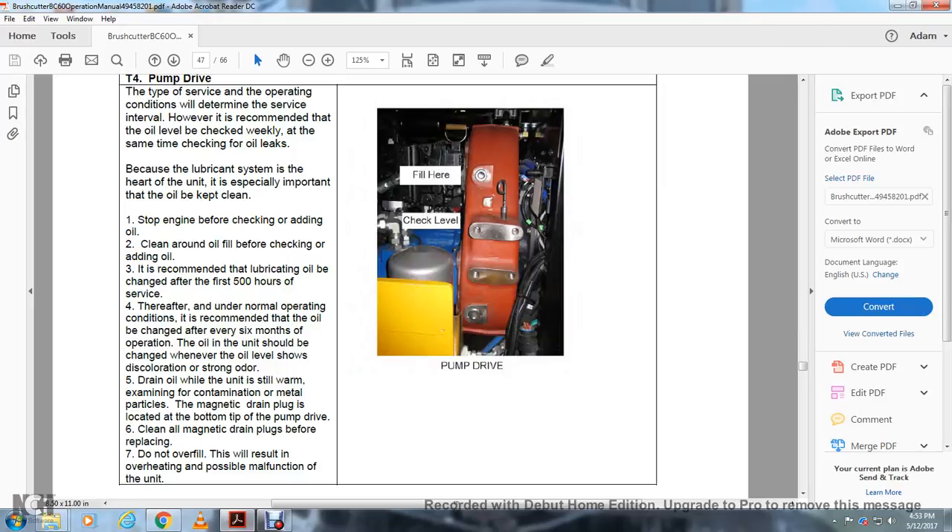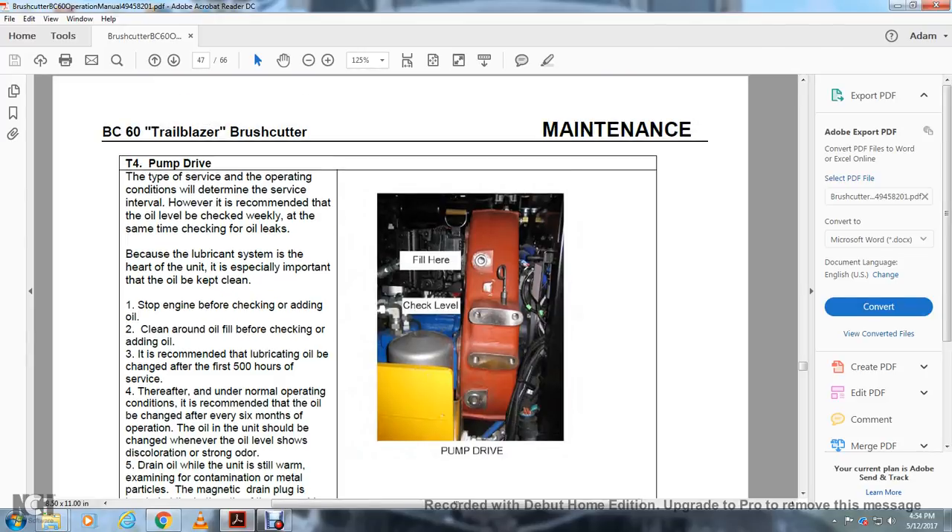Pump drive: drain the belt and pump drive. Clean all magnetic drain plugs before replacing. Do not overfill, as this will result in overheating and possible malfunction of the unit. Fill here and check level at the pump drive.